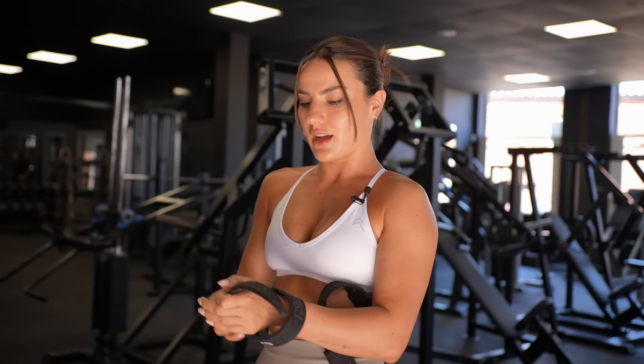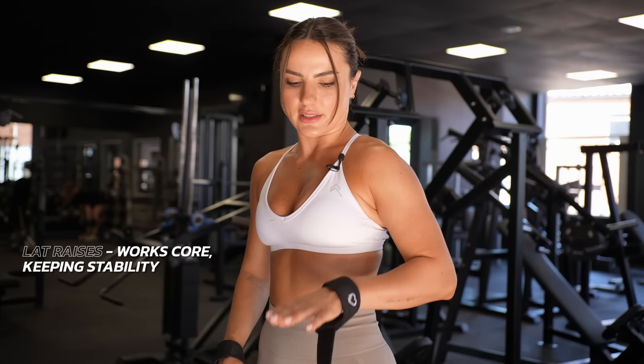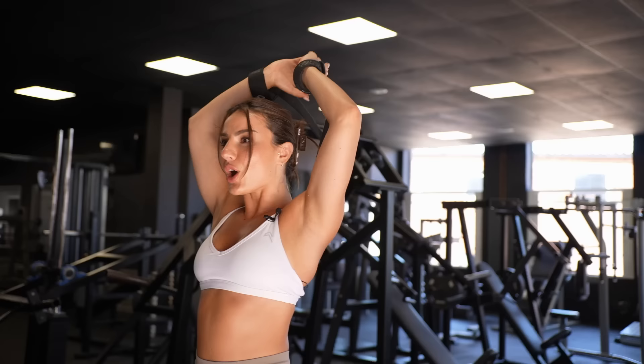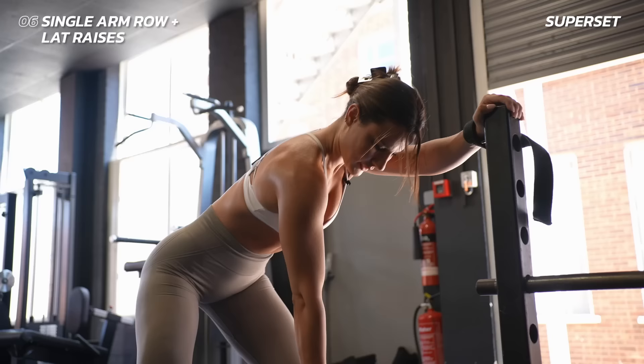The final superset is a single arm row, because it's important to do single arm and single leg movements to ensure symmetry and balance. We're going to superset that with a lateral raise. After that, if you want to finish the workout off, you can add a strict standing bicep curl and an overhead tricep extension and that will be your workout done.